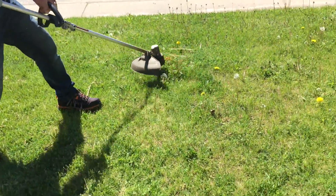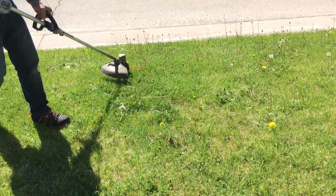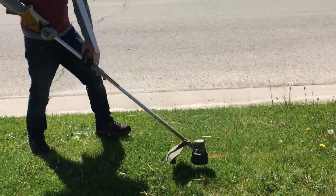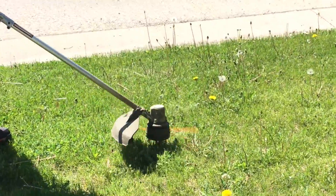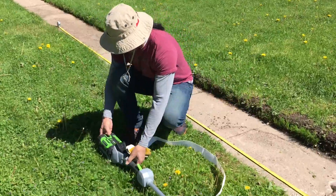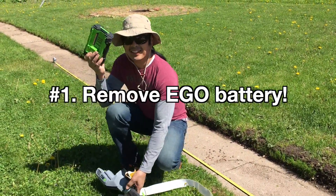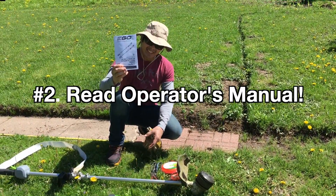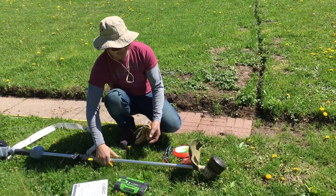Let's rock! So you're out of string — what do you do? First you take this thing out. Make sure you read your owner's manual. And if you don't want to read your owner's manual, I'll give you a couple of tips on how I do it.